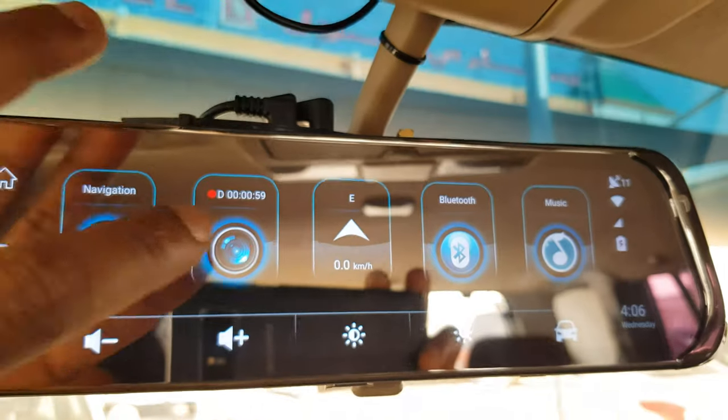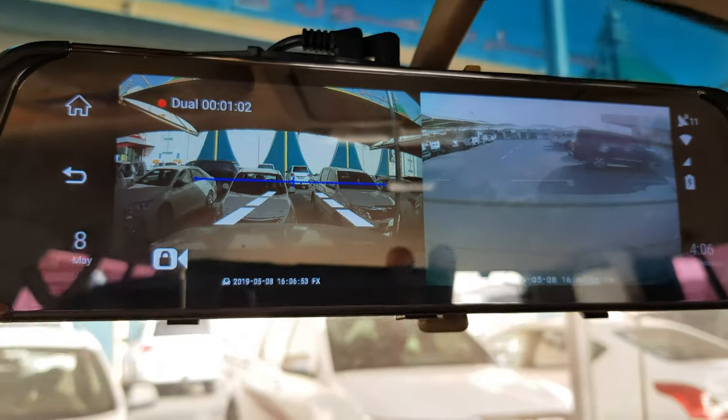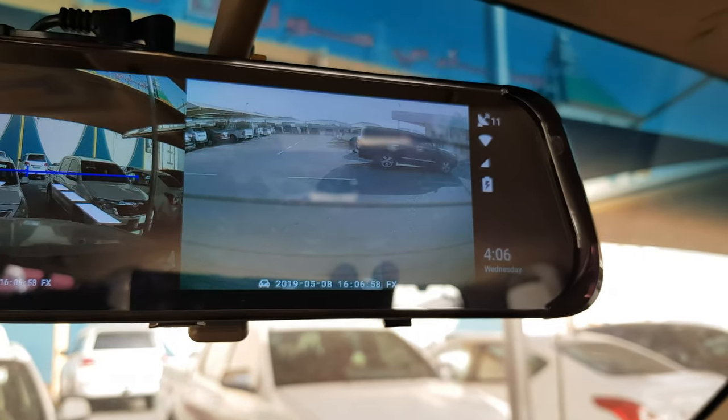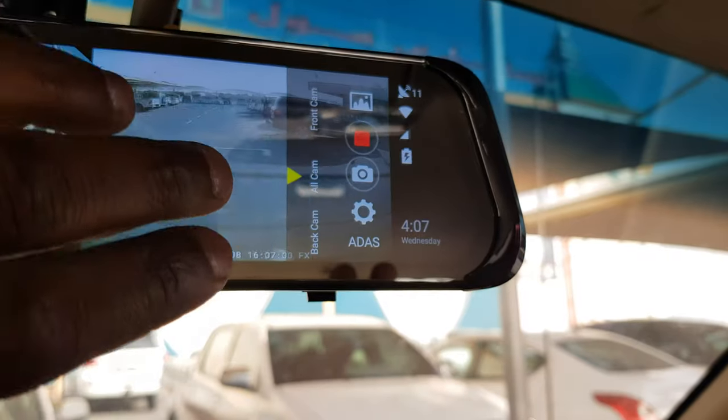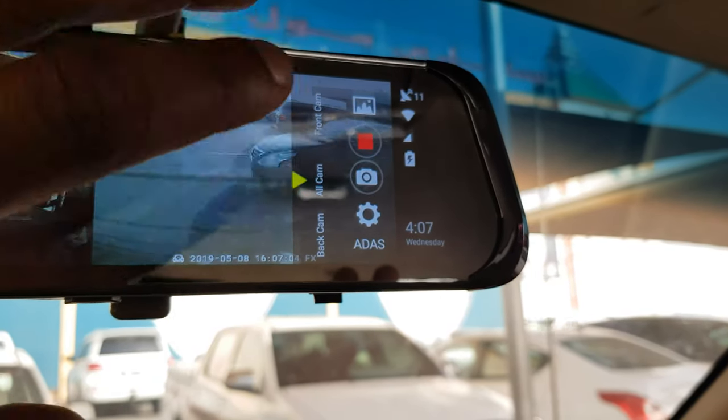If you go to the camera, you can see the live recording. I put it in split screen so I can view the back and front at the same time. If you want, you can change the view to front, back, or all cameras.